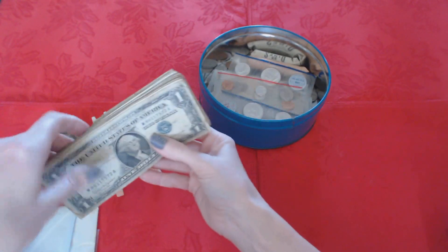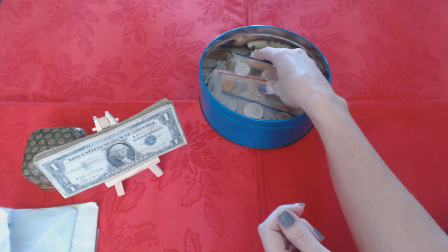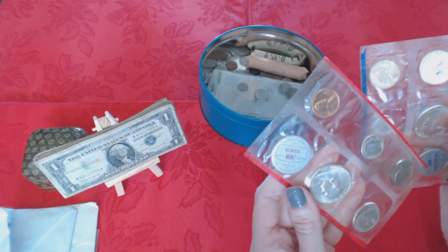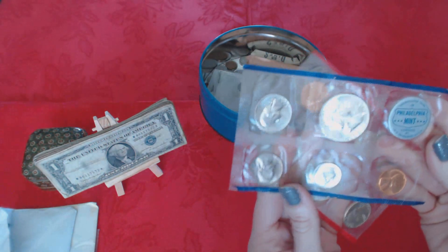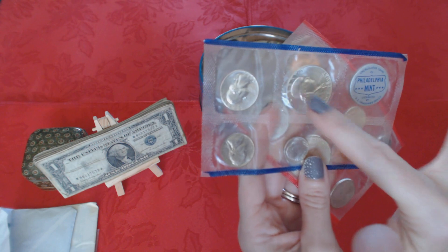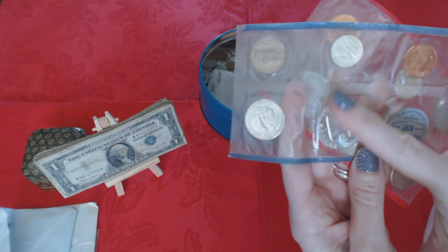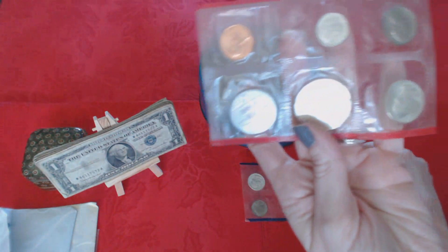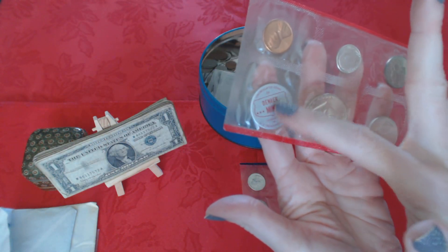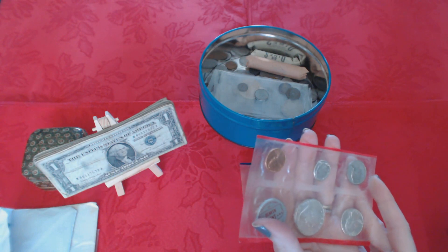Now I have two sets of uncirculated coins — one from the Philadelphia Mint and one from the Denver Mint, both from 1960. This one is from the Philadelphia Mint and we have a half dollar, quarter, nickel, dime, and penny. And this one is from the Denver Mint — half dollar, quarter, nickel, dime, and penny — with the little certificate. I'd like to let you hear what the packaging sounds like.